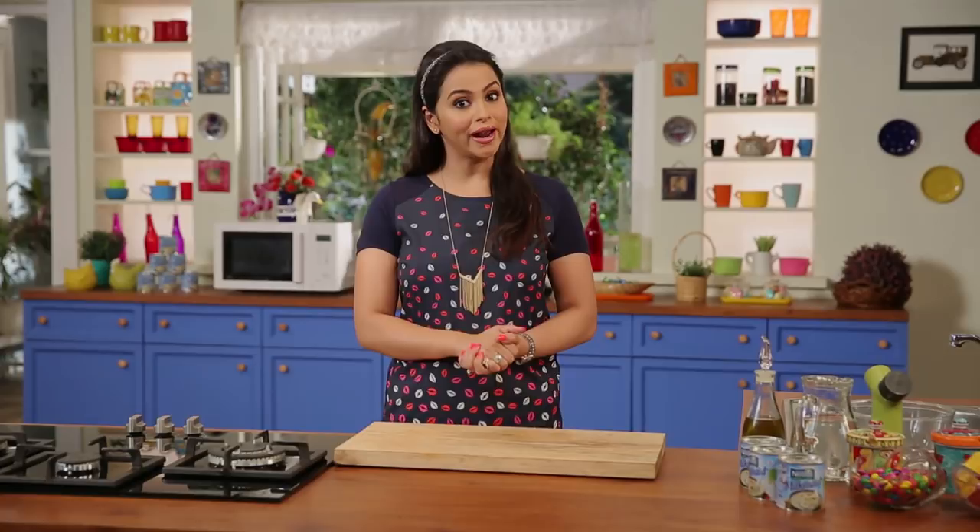Now we have a refreshing dessert recipe. It is a chilled lime dessert.